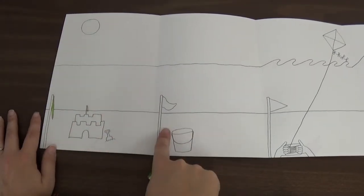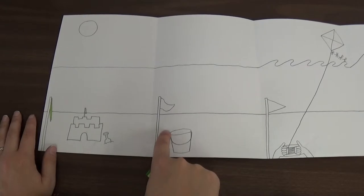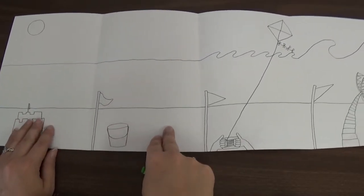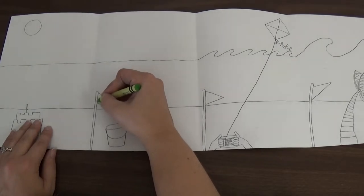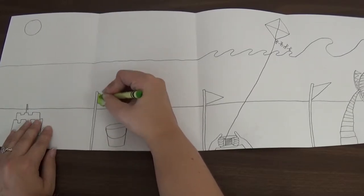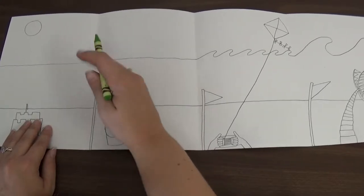And what about this one? It's a nice, calm day. Just a light breeze. Yeah, we're going to use green for that one too. I'm pressing kind of hard, taking my time coloring inside those lines.